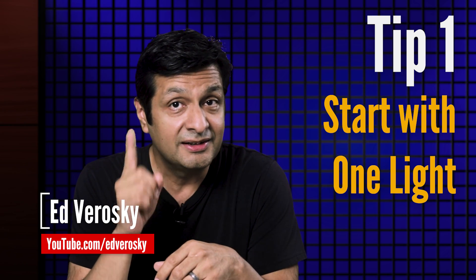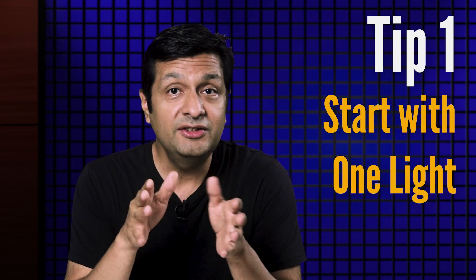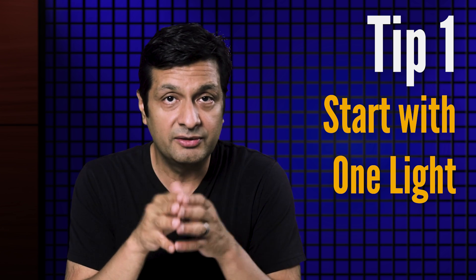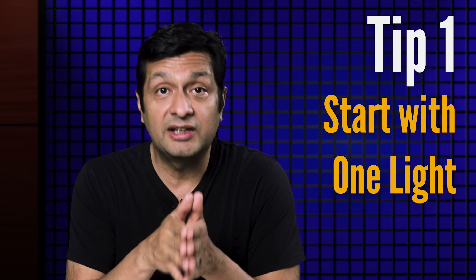Start with one light. In any lighting setup, the most important light is your main light. We also call this the key light. The reason this is the most important light is because it defines the predominant pattern of light and shadow on your subject. It sets up the whole foundation of how your subject is presented in a portrait.